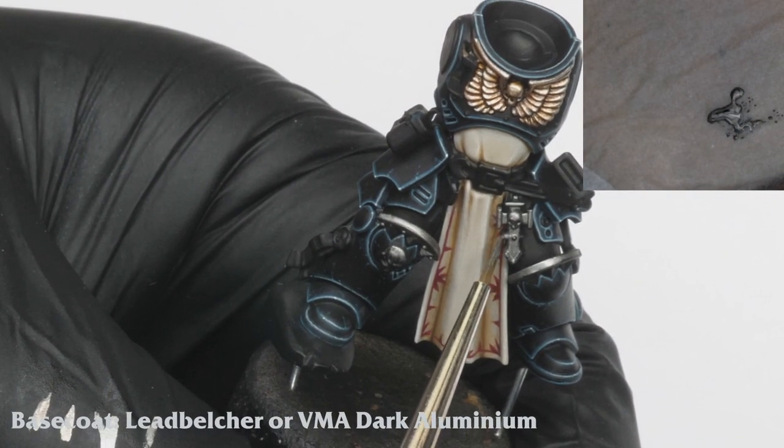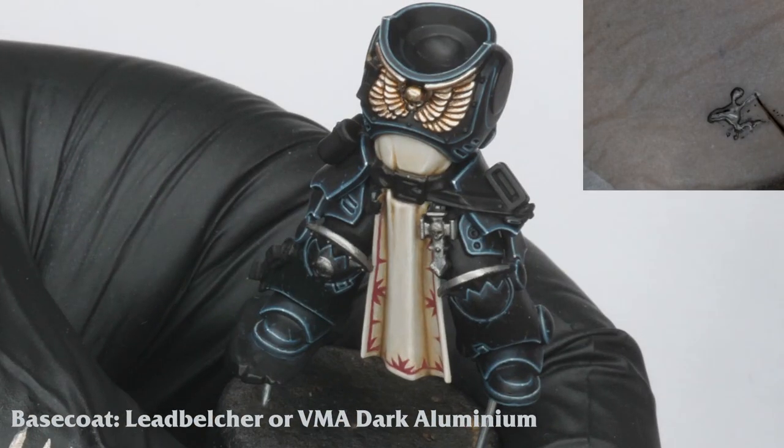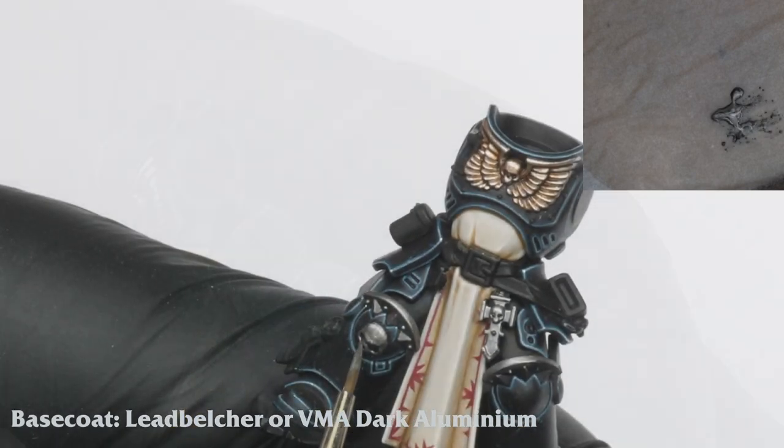It's time to paint the cold metallics. For this I base coat using the old Bolt Gun Metal. However, if you don't have this, either Lead Belcher or Vallejo Dark Aluminium will do.